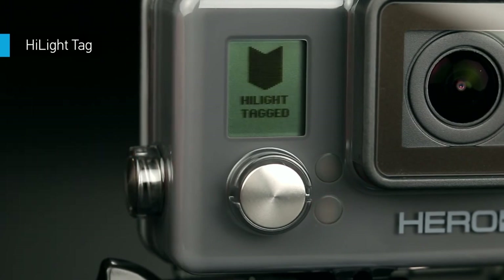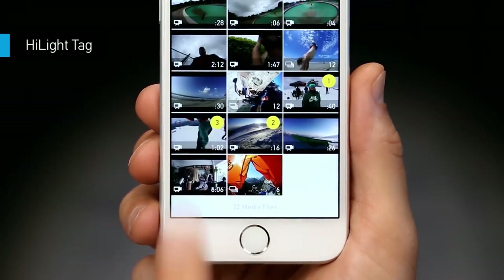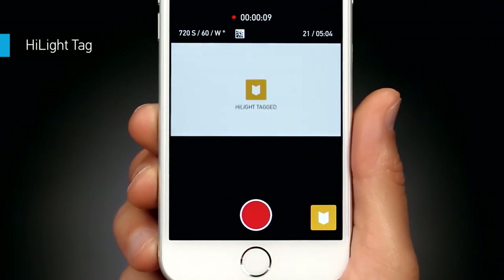Highlight tag lets you mark key moments while you're recording, so you can find them quickly later on. Just press the highlight tag button on the camera, smart remote, or GoPro app to tag your highlights.